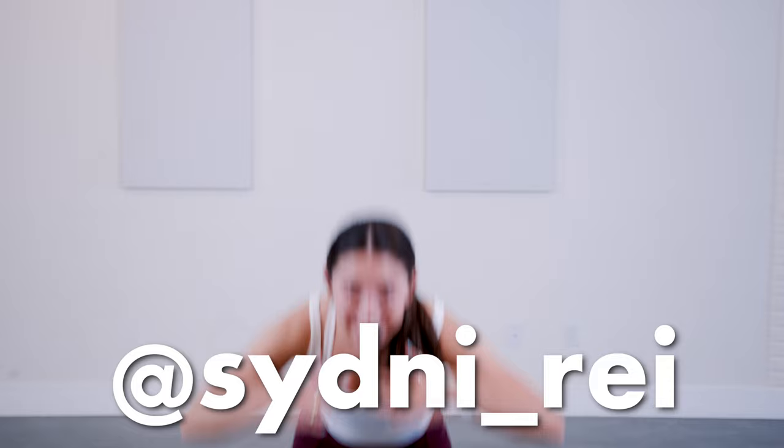But first, meet my beautiful assistant, Sydney. All right dancers, this is the turn you're gonna be learning.